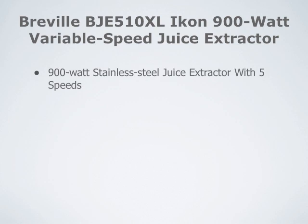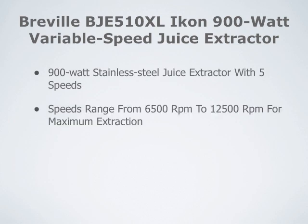This is a 900 Watt Stainless Steel Juice Extractor with 5 speeds. Speeds range from 6,500 RPMs to 12,500 RPMs for maximum extraction. It has a 3-inch circular feed tube and a backlit control panel.